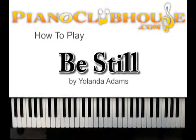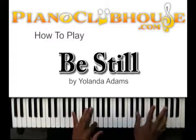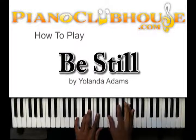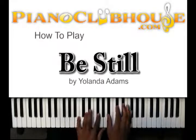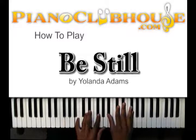The chords I've just shown you pretty much get you through the verse and the chorus. It just changes the way — the rhythm sometimes — of how it's played. You got the intro, and then we get a verse. Same chords. I'm just changing the way I'm playing them.